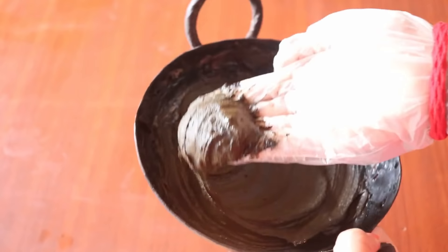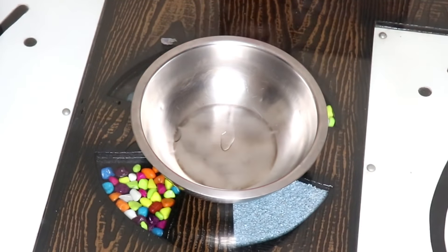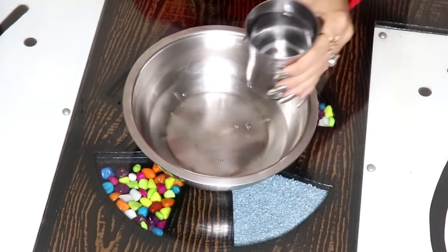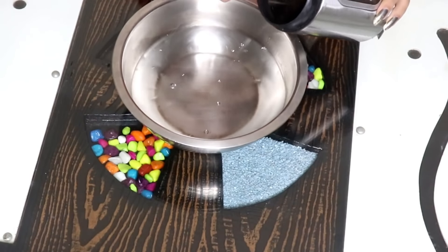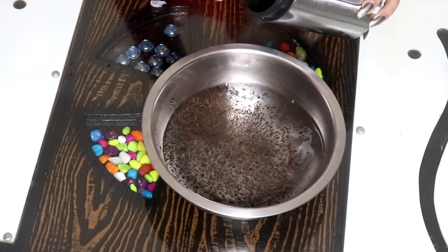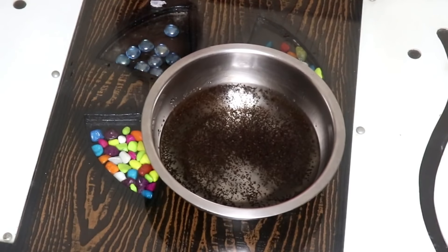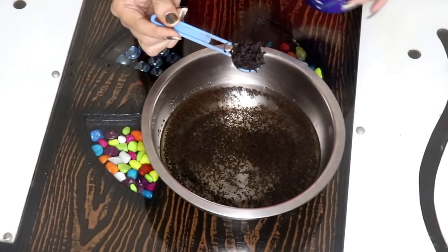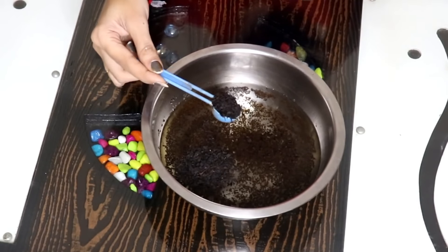Let's see how to make the pack. First, take a pan and add 2 glasses of water. Then add tea leaves and a little salt. You can also add black tea leaves. I have added black tea leaves — this also uses 2 glasses of water.